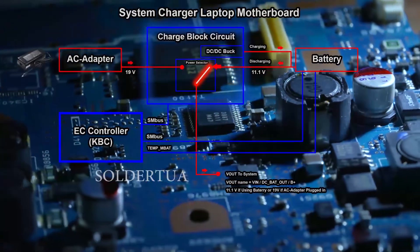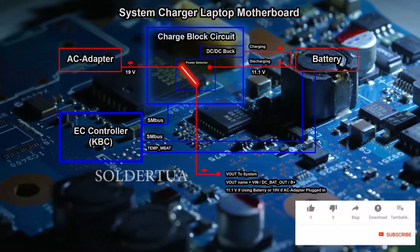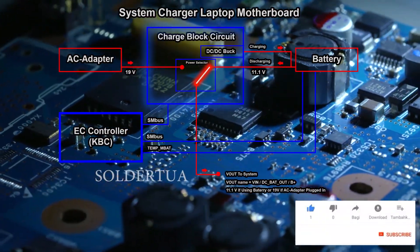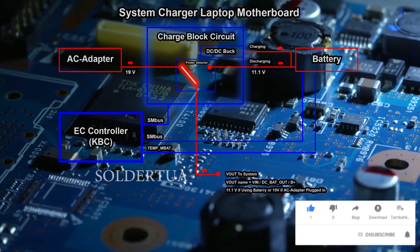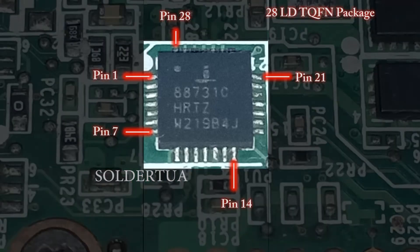In the previous video, we discussed the simulation of how the battery is first plugged into the motherboard. If you haven't watched the video in part 1, please watch the video here first, because this is a continuation of video part 1.